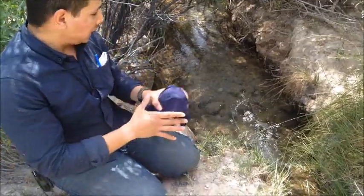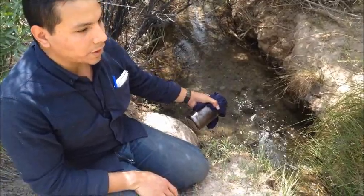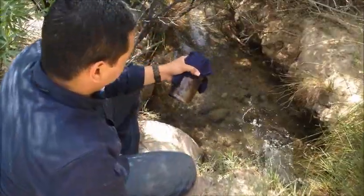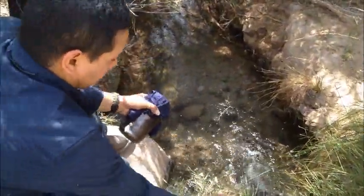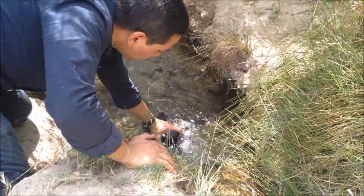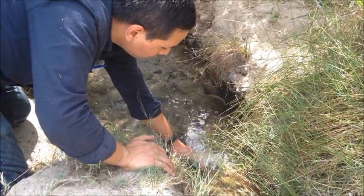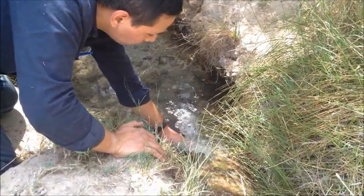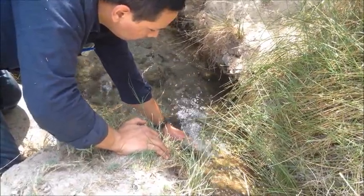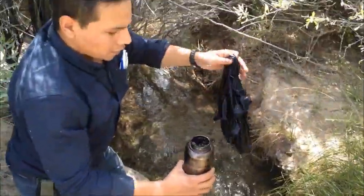From here we're going to go ahead and dip it into the water. When you're dipping into water, preferably it should have some current — it's not necessary, but I prefer something with a current. So let's go ahead and dip it in here. And that should be about full.